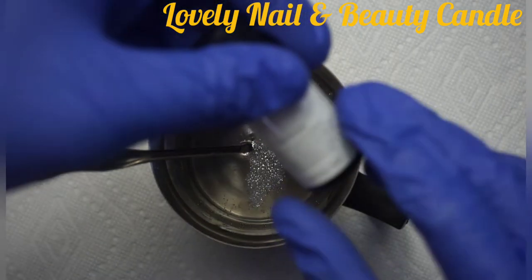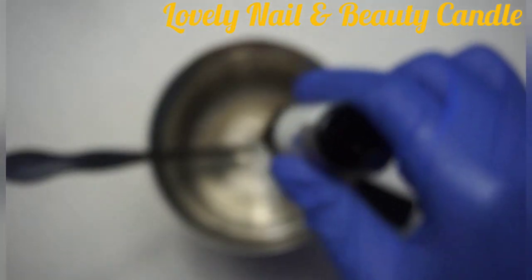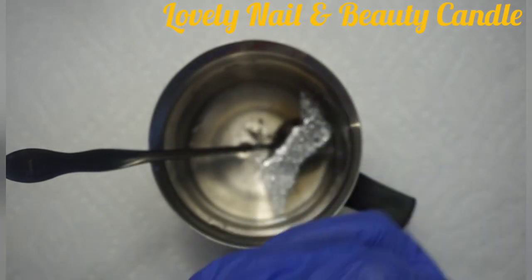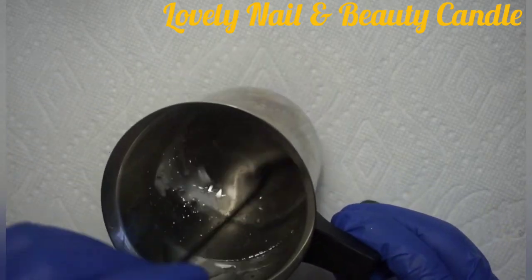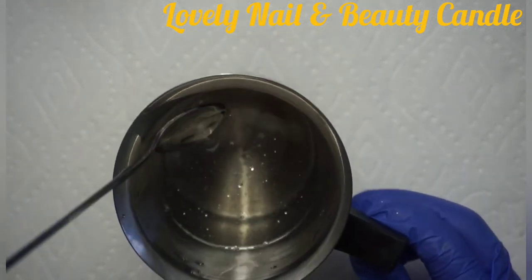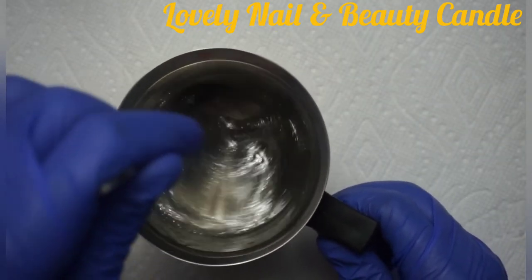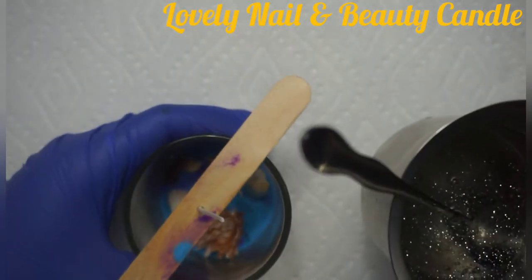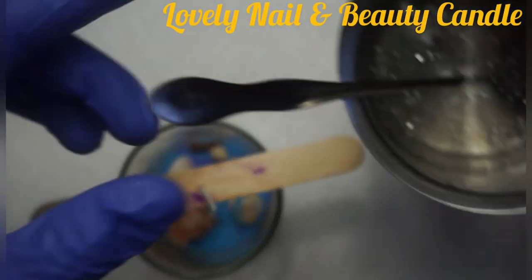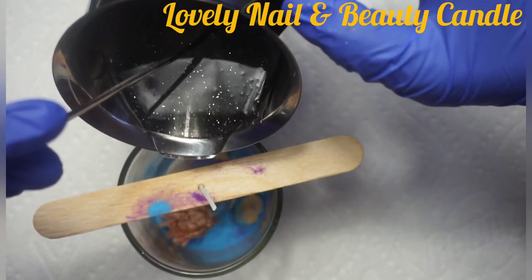I'm going to mix my wax. I also have lavender fragrance, and I'm going to put some drops in it and mix the gel wax. I think I'm going to add a little bit more glitter — that's enough. Now I'm going to pour that into my glass. I need to be careful, so I'm going to fill up my glass with the gel wax.